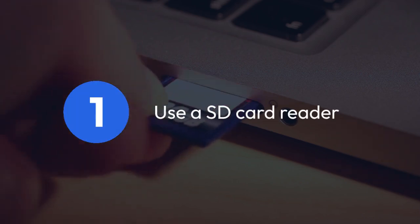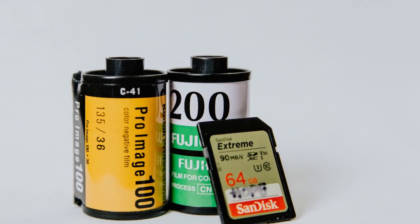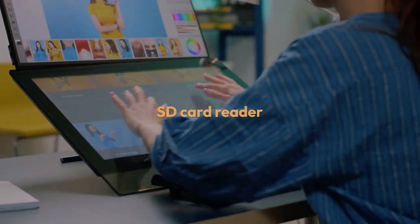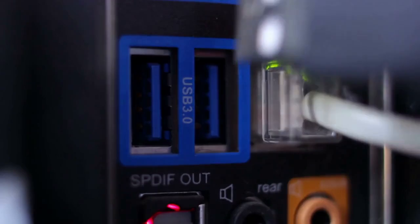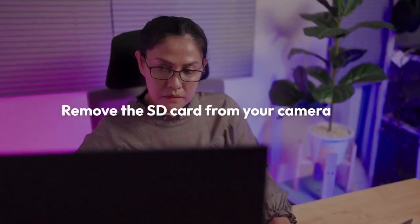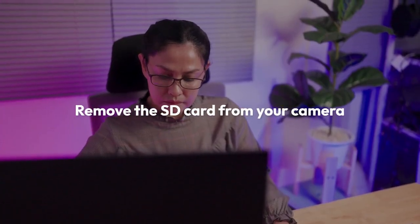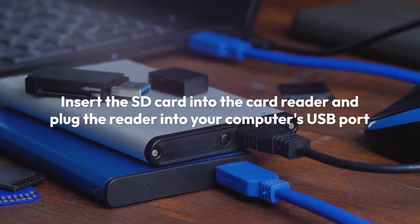One, the first and easiest way is to use a card reader. Your Kodak PixPro FC45 uses an SD card, so you'll need an SD card reader that's compatible with your computer. These are inexpensive and widely available online or at electronic stores. Simply remove the SD card from your camera, insert it into the card reader, and plug the reader into your computer's USB port.